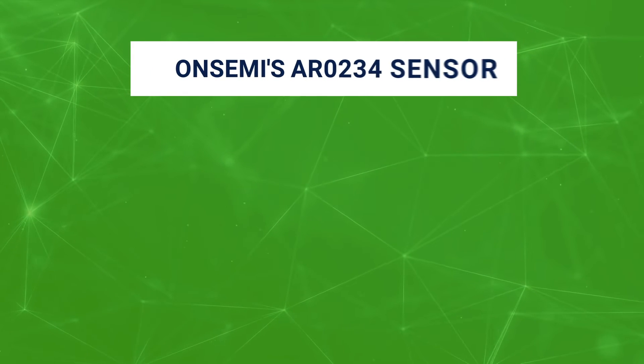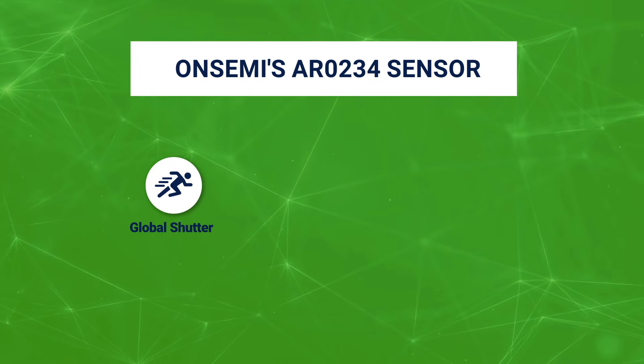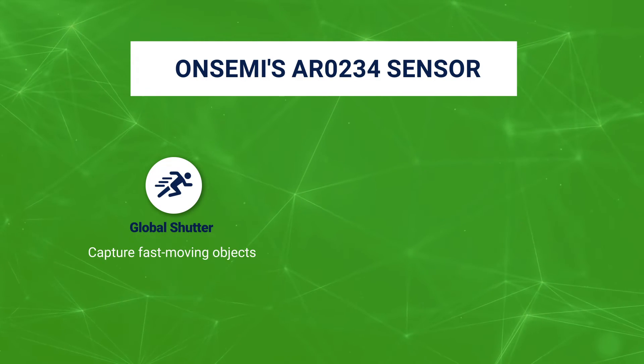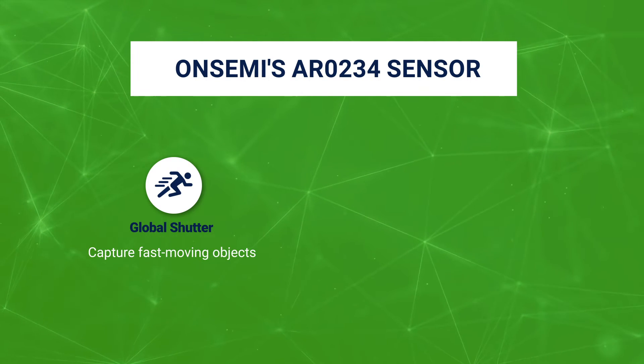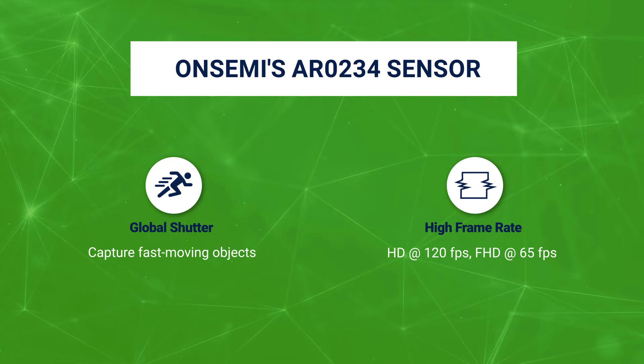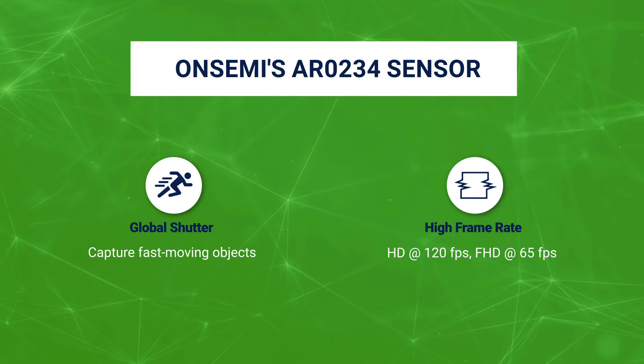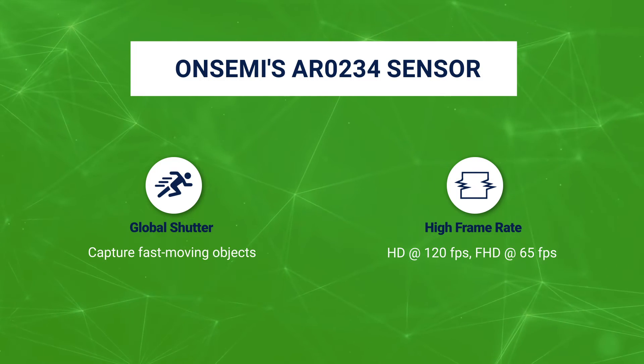Based on ONCEMI's AR0234 sensor, the Global Shutter feature of this camera helps to capture fast-moving objects without any rolling shutter artifacts. In addition, its ability to take HD images at 120fps and FHD at 65fps minimizes frame-to-frame distortion and reduces motion blur.